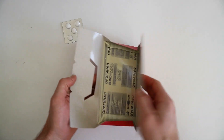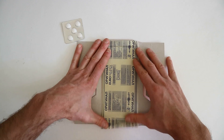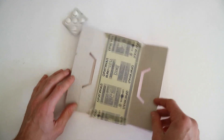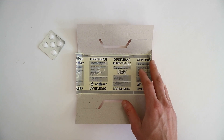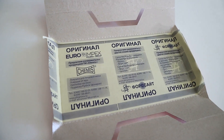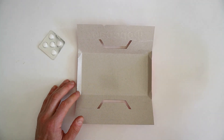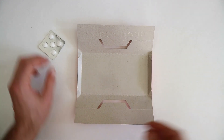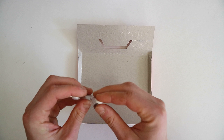Открываем ловушку. Внутри в каждой ловушке находится вот такая поверхность, покрытая клеем. В упакованном виде эта поверхность закрыта пленочкой, чтобы к ней ничего во время транспортировки не приклеилось. Снимаем пленочку — и у нас остается липкая поверхность. Достаем таблетку и приклеиваем ее к этой липучке.